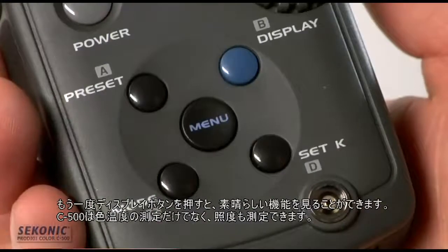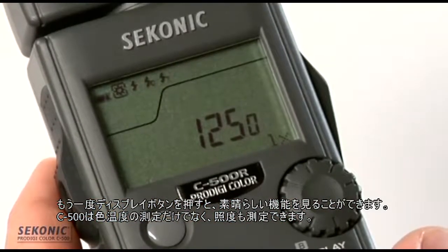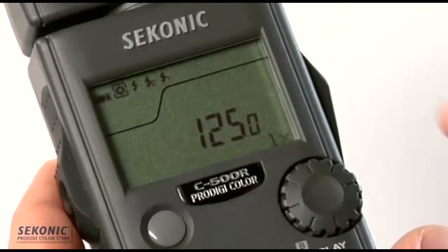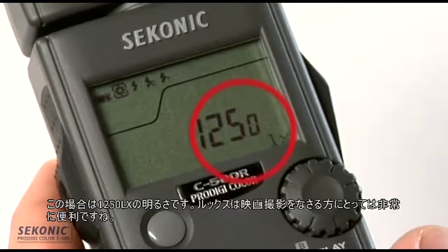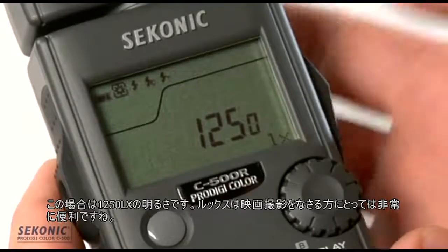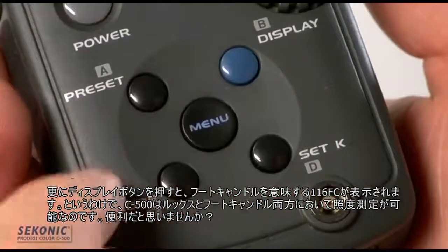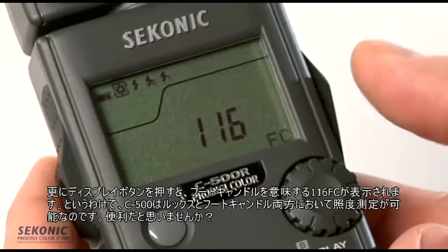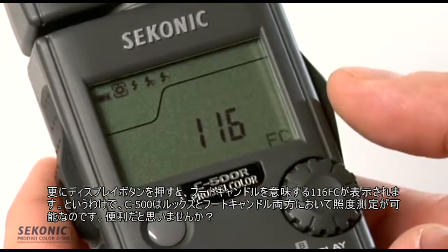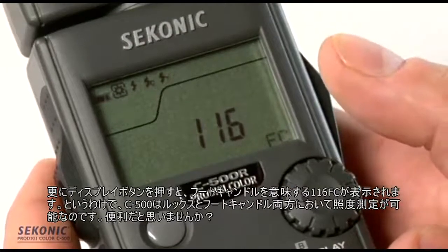Hitting display again takes us to something really cool — this color meter not only measures color but also measures luminance. We're looking at a value of 1250 LX (lux), great for cine and video photographers. Hitting it one more time, we see FC for foot candles: 116. So we can measure luminance in both lux and foot candles.